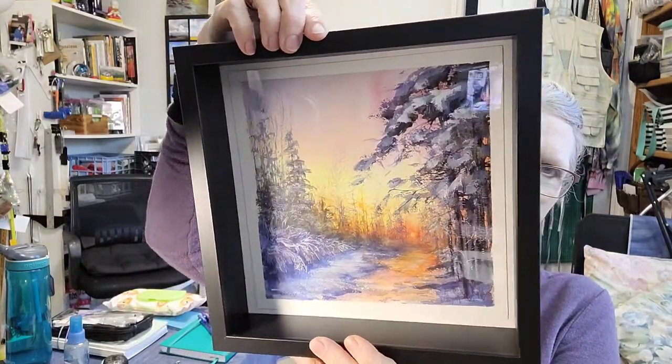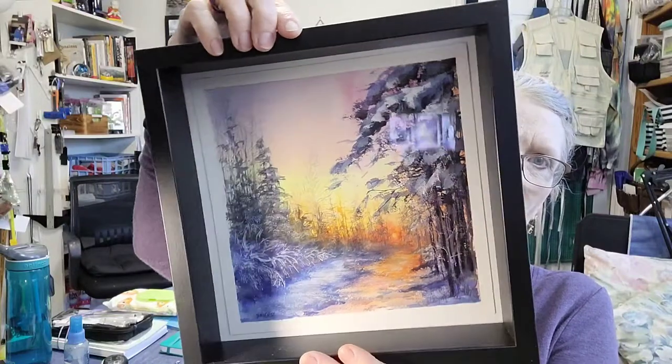Sorry about the glare, got stuff going on in the room, but it worked out really well. And I thought this is a good way for me to create art, pop it in a frame, have it ready to show.